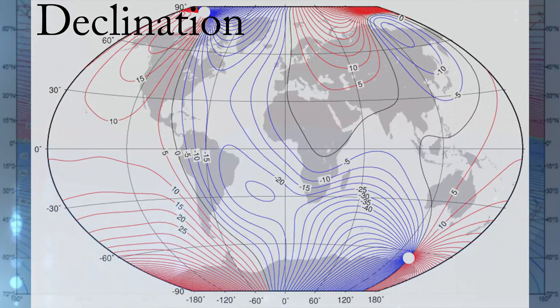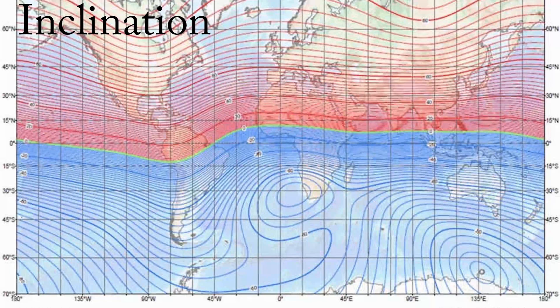Inclination is a vertical magnetic variation that shifts depending on where you are. Magnetic inclination is the angle made with the horizontal by the Earth's magnetic field lines. This angle varies at different points on the Earth's surface.